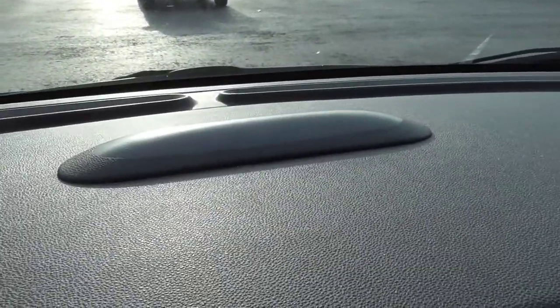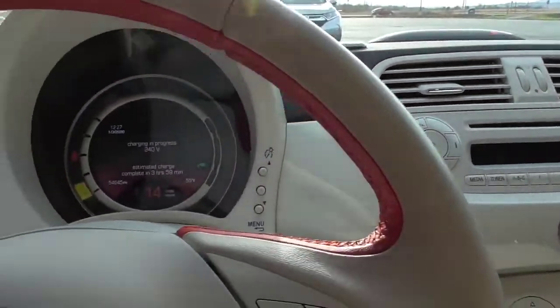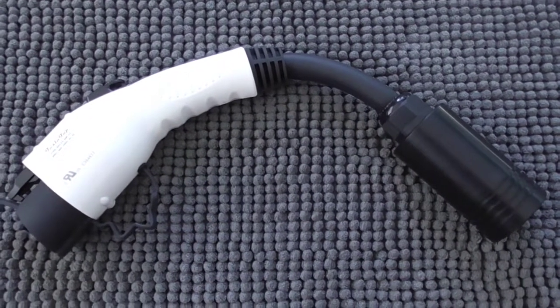We are charging — and that's all there is to it.